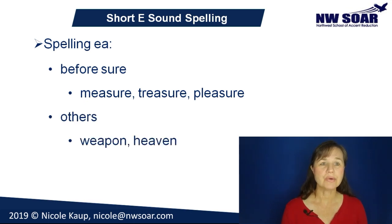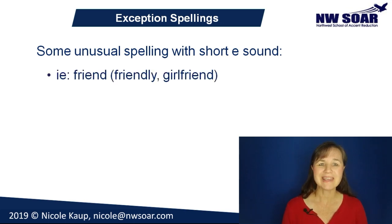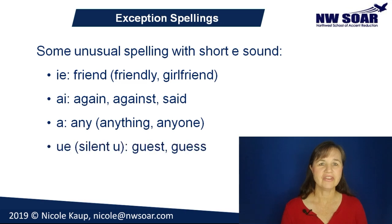And here are a few exception spellings for the short E sound — these are very rare spellings, so just memorize these words and you'll be fine. The I-E in friend and related words like friendly and girlfriend is pronounced E. The A-I in again, against, and said is pronounced E. The A-N-Y in any and related words like anything and anyone is pronounced E. And finally, the U is silent in the words guess and guessed, giving both of them a short E pronunciation.